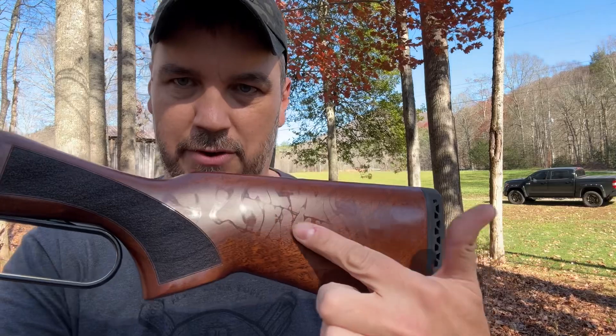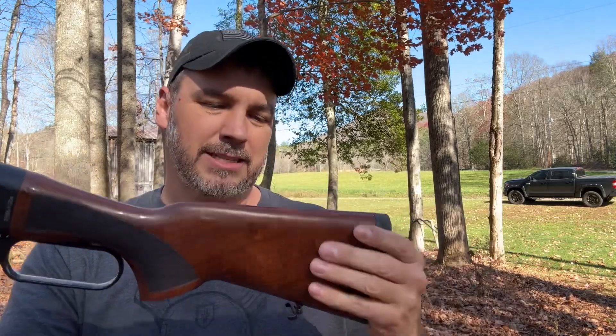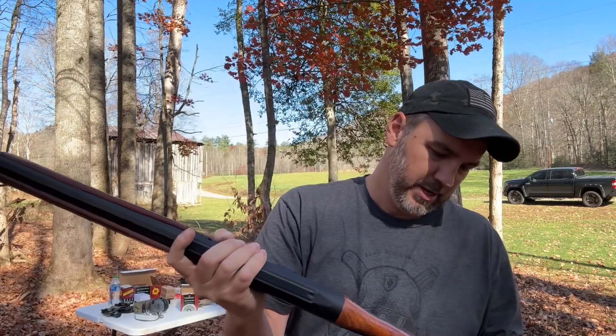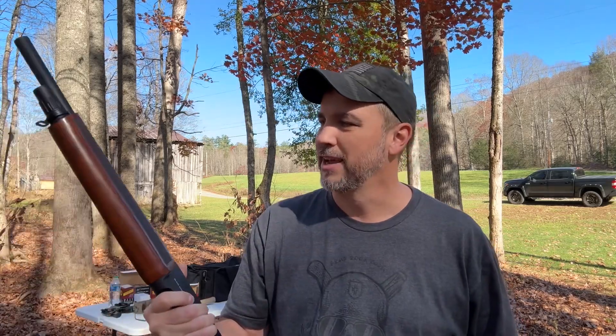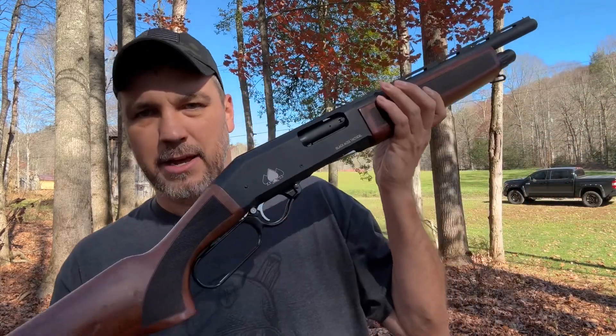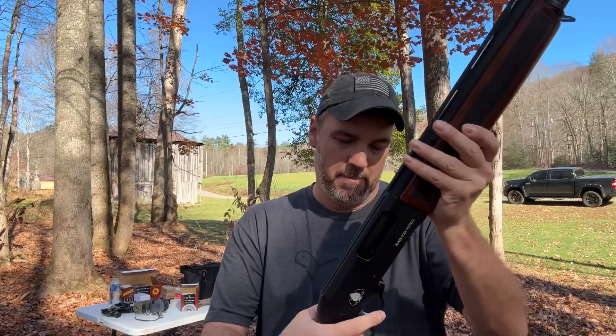The only issue I have — and I don't know if you can see that — yeah you can see it right there. It was in the plastic and I don't know how to get that off. It's shiny, it almost looks like the plastic's kind of melted or something. But that is the only thing with the gun that I noticed, and for what I picked these up for I definitely cannot complain about that.